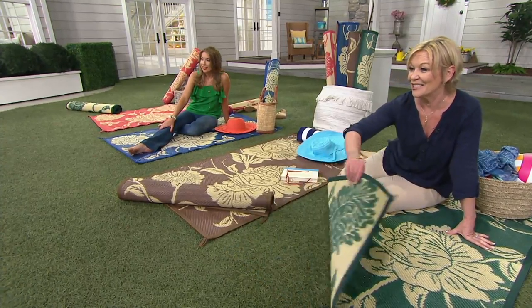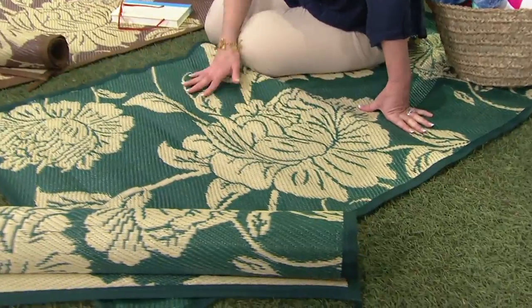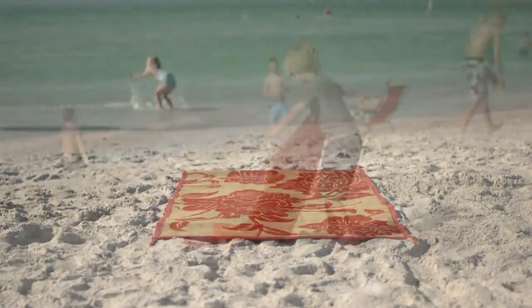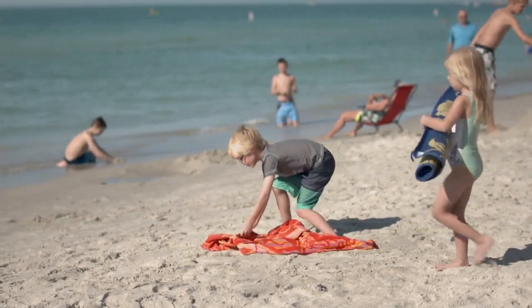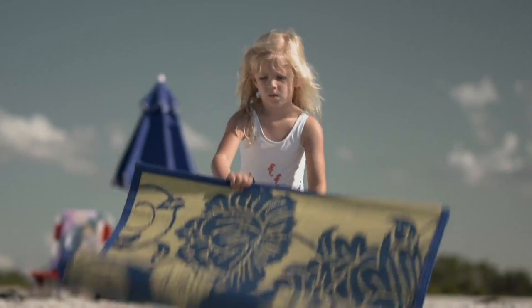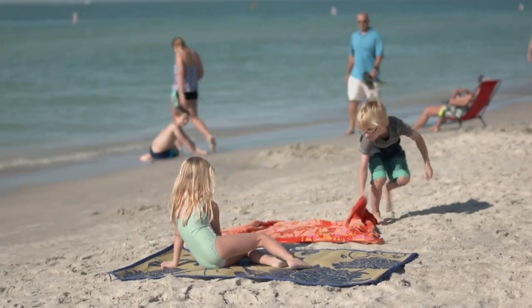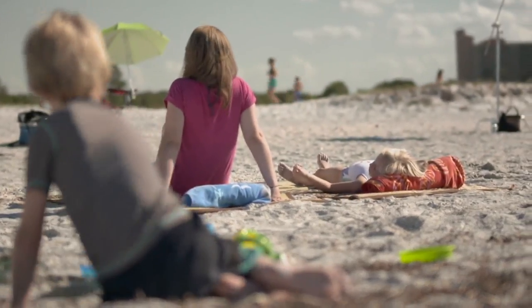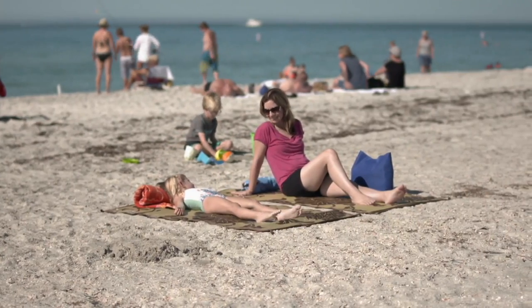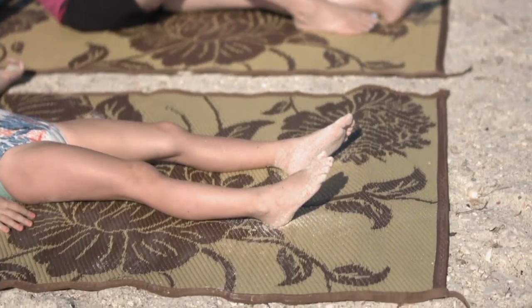Sand is going to shake right out of this — that is my favorite part. Carrying those wet towels is no fun. This becomes an instant wonderful place for the kids to gather around. Nobody's lugging. It comes rolled and it rolls out really nicely. It's a great way to find your spot at the beach — just tell the kids to look for the florals. Easy to spot everyone in their area. It really insulates you from the hot sand.